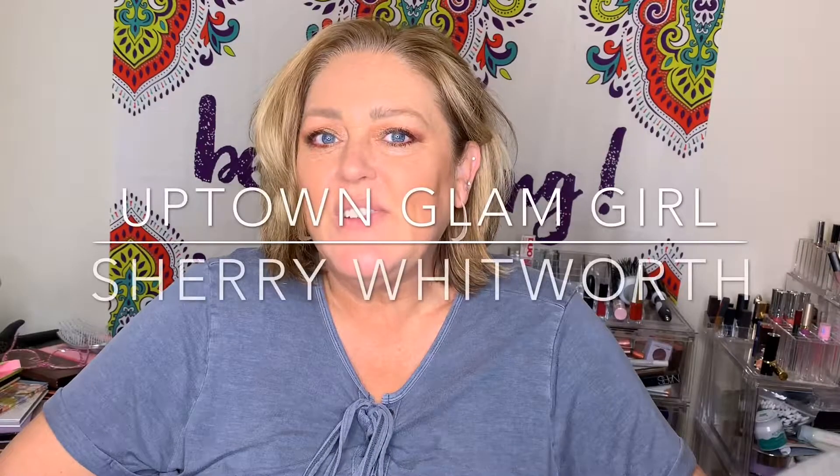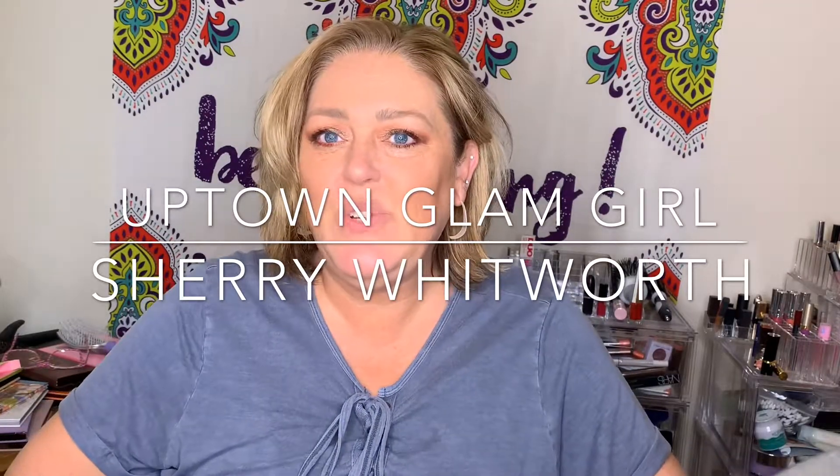Hi and welcome back to my channel. Today we're going to be doing some new products, and one of those is going to be the ABH Jackie Aina collab. This is what it looks like, and this is what I came up with. If you'd like to see that, let's get started.